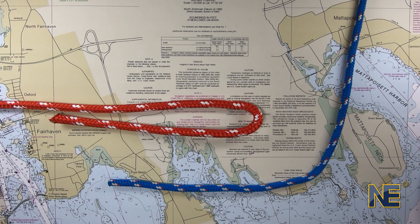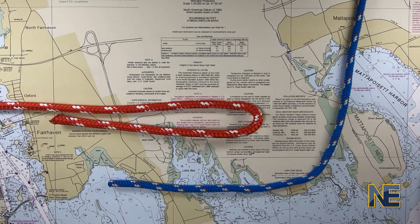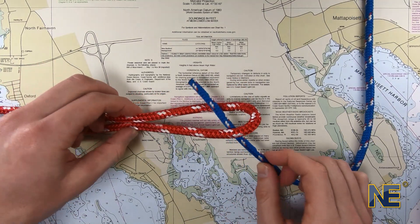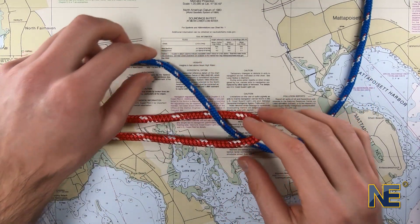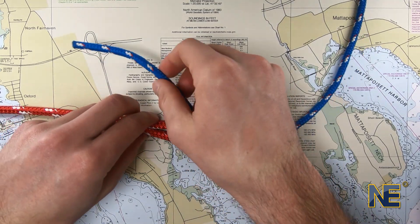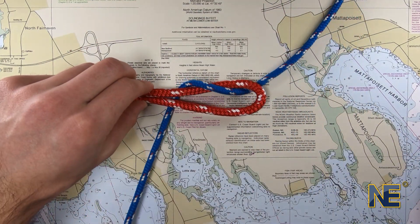Let's begin tying our Sheet Bend. You will need to create a loop or eye in the end of the larger line. Pass the bitter end of the smaller line up through the loop. Next, wrap the bitter end around the loop.